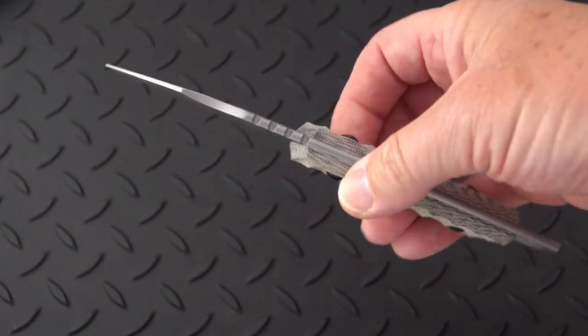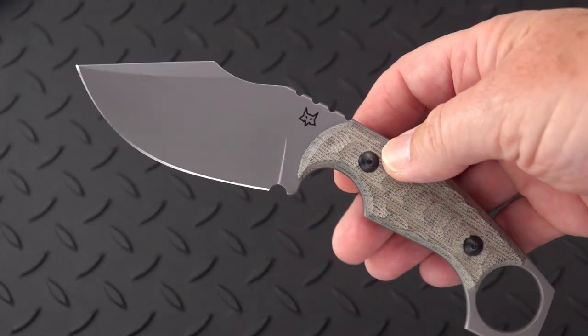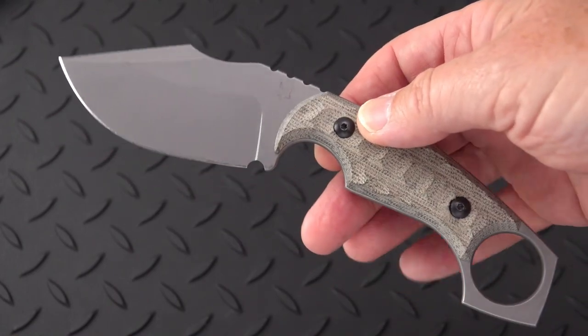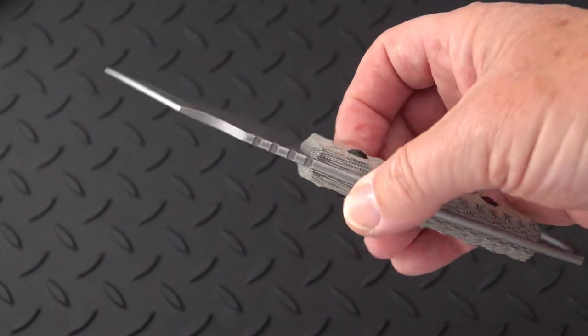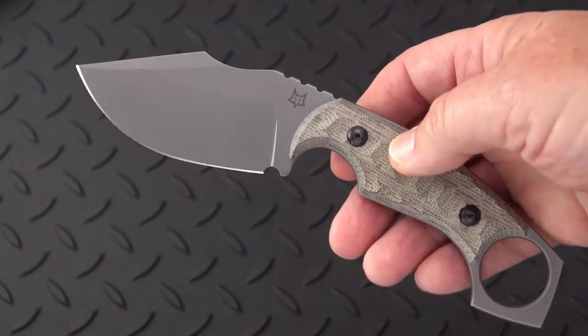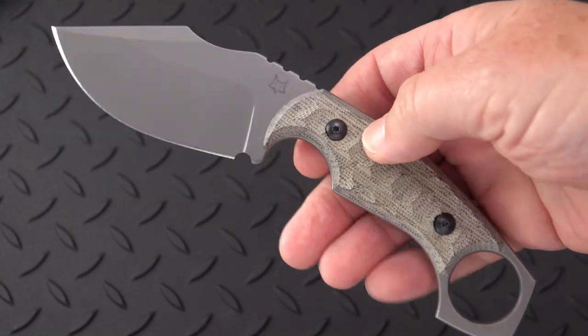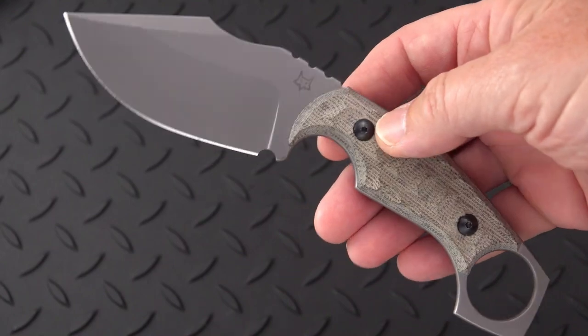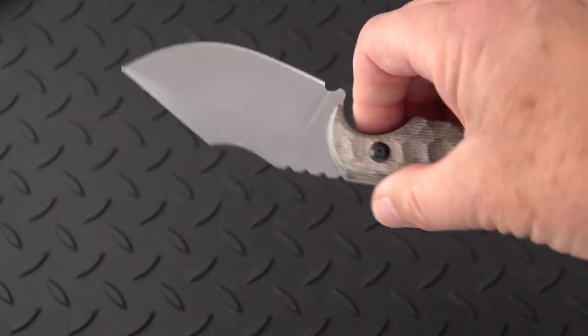I have to thank Bob DiMarco of the Knife Junkie channel for introducing me to Ken's work, because he has a custom version of this — I'm very envious. I got in touch with Ken, posted some photos of his work, and did pick up a custom knife that I'll show you in a minute, that I've already done a review on.